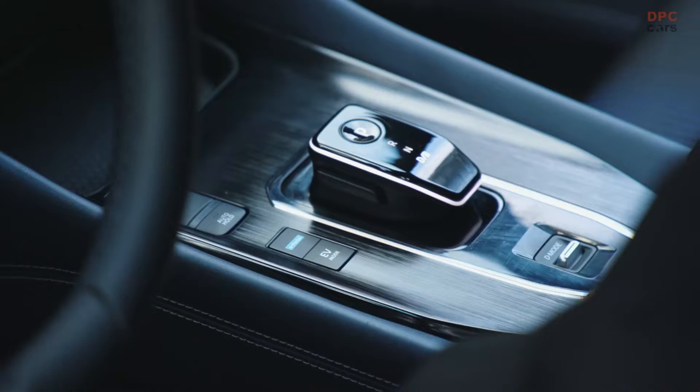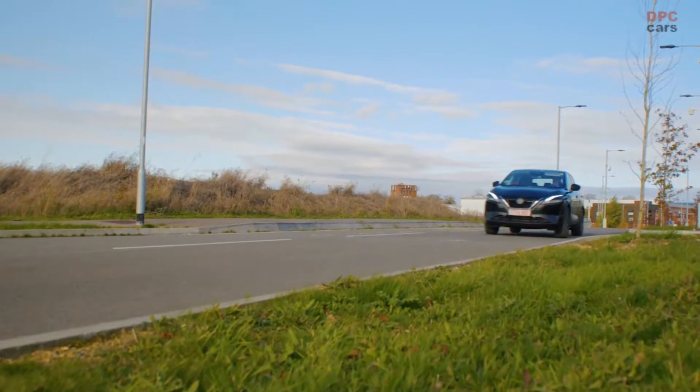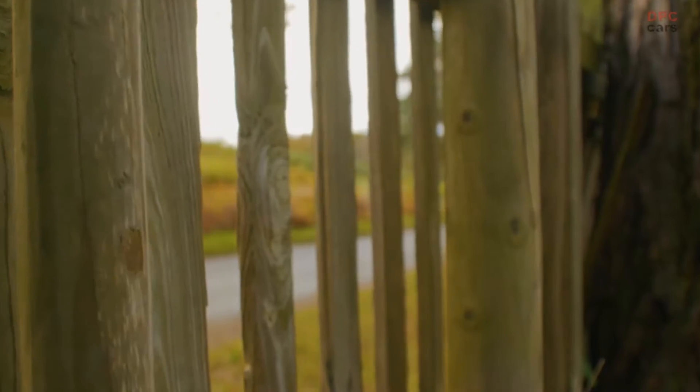Like all of Nissan's electric vehicles, ePower will come equipped with e-pedal. e-pedal is a regenerative braking system that offers a significant amount of deceleration when the driver lifts off the accelerator pedal. This means you can drive around town and slow the vehicle down and accelerate the vehicle just using the accelerator pedal, for a really relaxed and seamless driving operation.